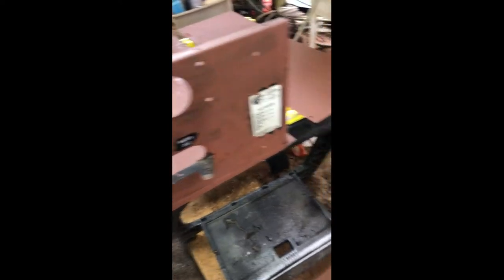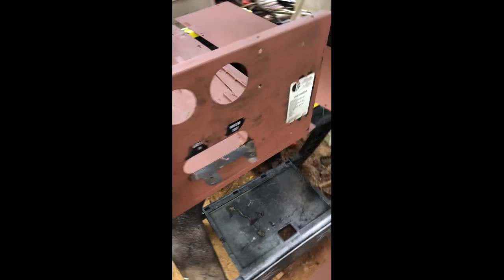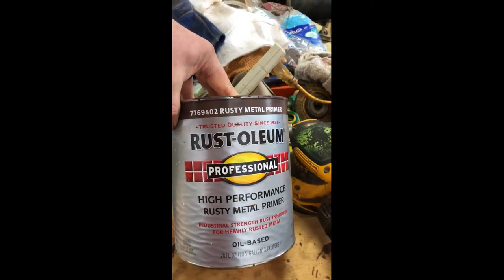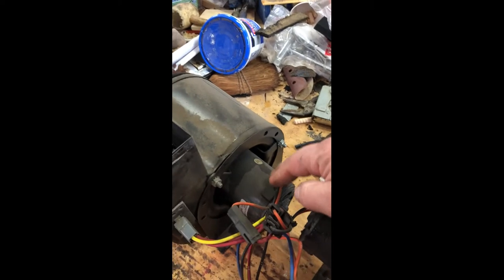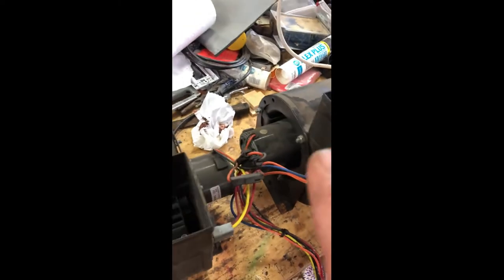I don't really care what this thing looks like, to be honest, because it's going to be covered with wood and we're going to have it looking really nice when it's all said and done. Basically, we've just painted it with some metal paint — this is just Rust-Oleum high-performance rusty metal primer. When I'm cleaning these blowers, I want to take care that I don't use a solvent that's going to mess up these motors. I'm going to use some mild detergents to clean up the outsides and put them back together. There's no rust showing on these, so they should be fine.